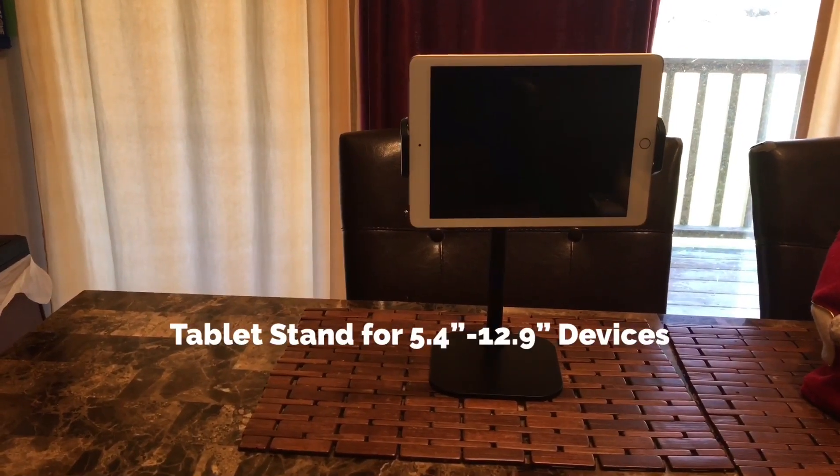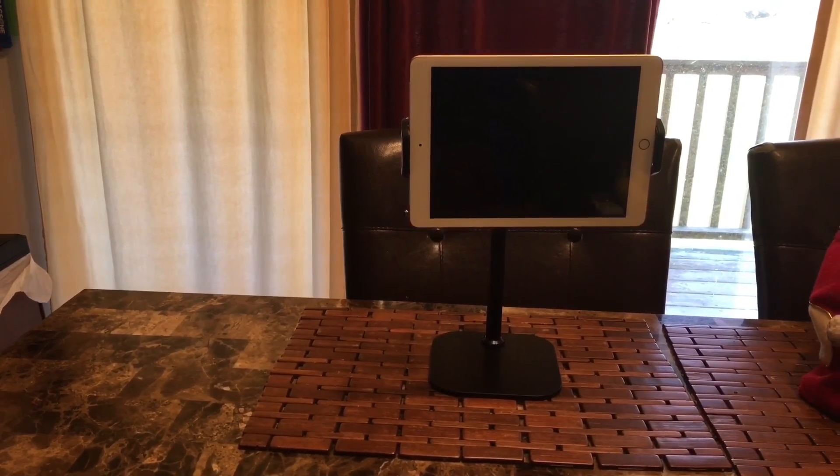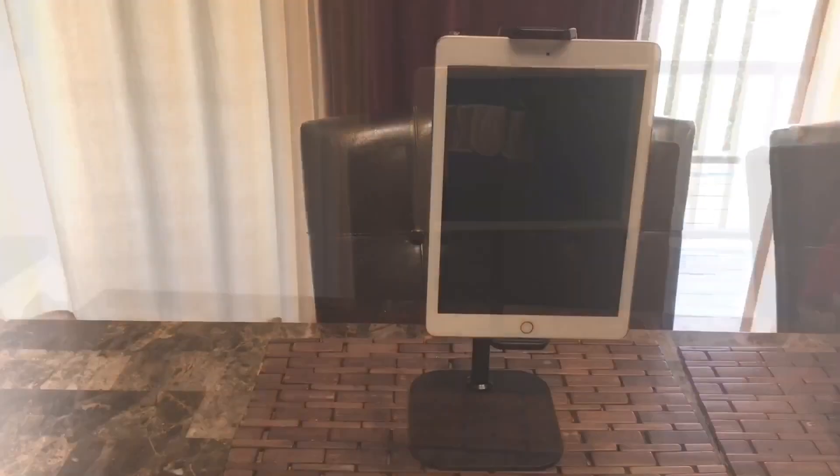If you want more information about this stand, look in my description below this video.